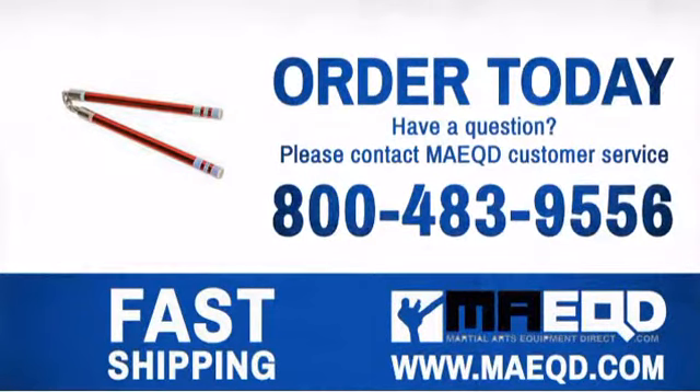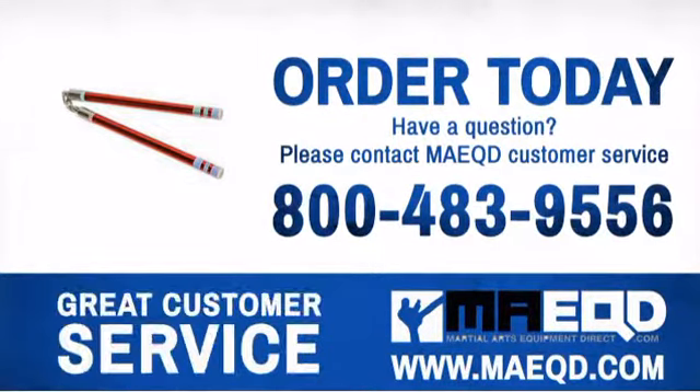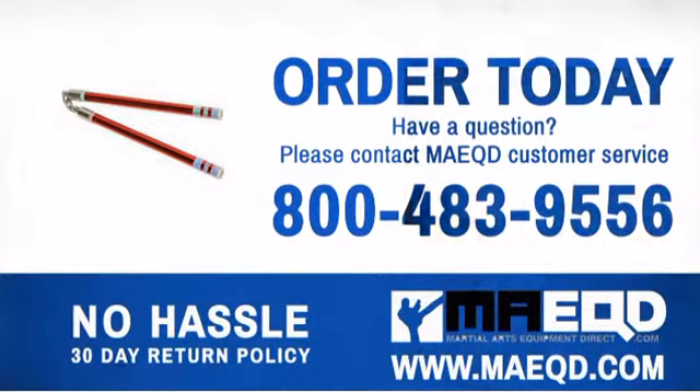Pick up a pair or two today and begin your journey to nunchaku awesomeness. Order today with confidence at Martial Arts Equipment Direct.